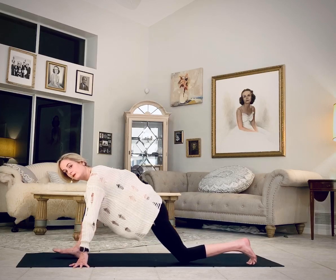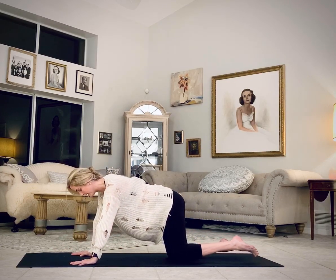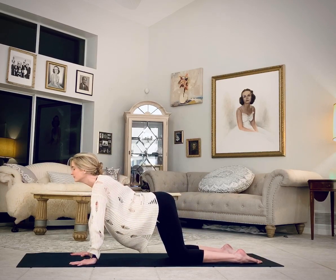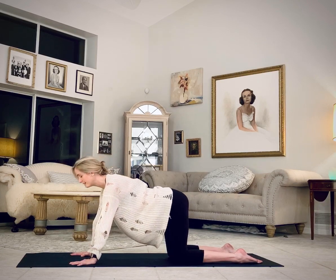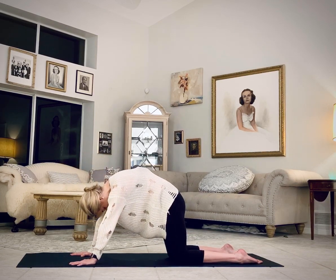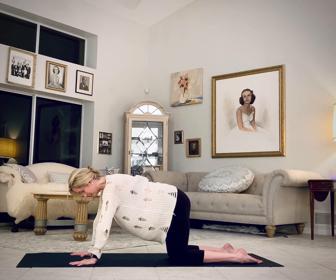Lunge, lower the left knee, then back to tabletop. Cat-cow — inhale, longer exhale. Neutral spine.